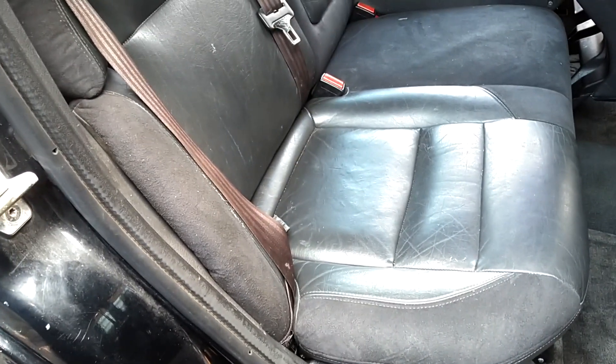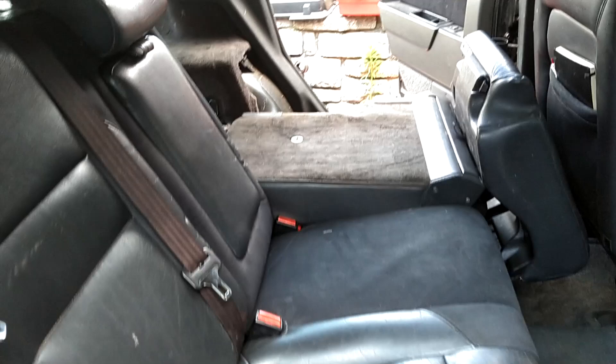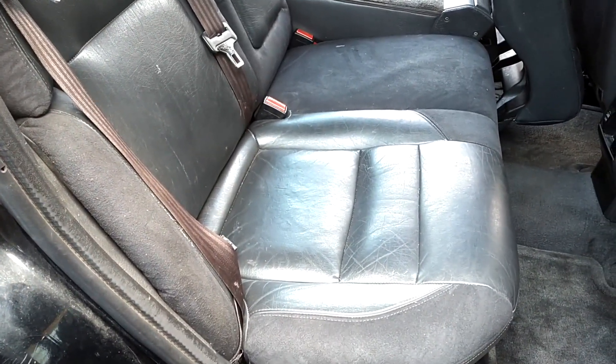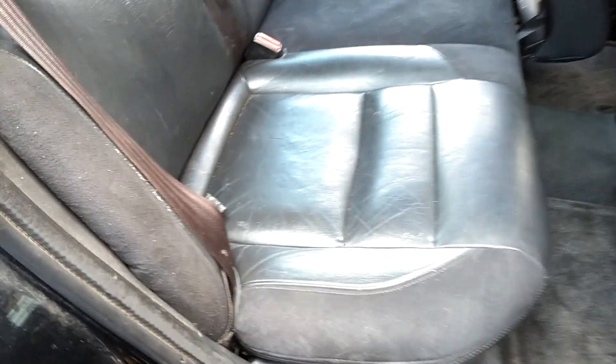Hey, this is Robert with an automotive quick tip — like, share, subscribe, comment, thanks for watching. In this video I'm going to show you how to properly lay down the seat so that you can get a flat floor surface, like over there, in these P80 Volvos — 850s, V70s — from '92 all the way to 2000.